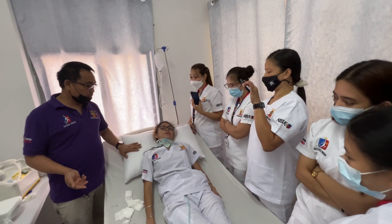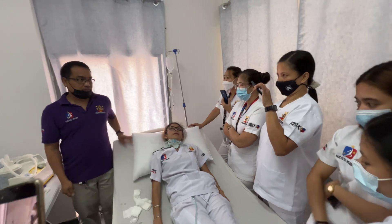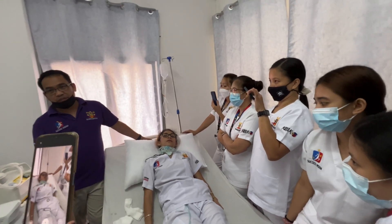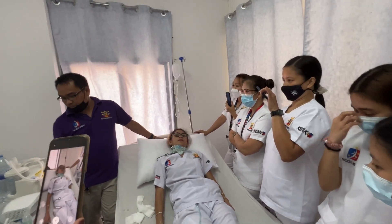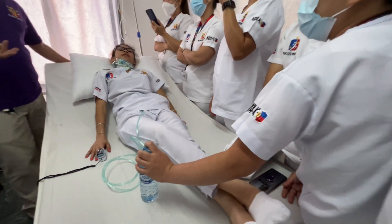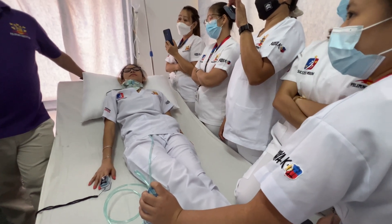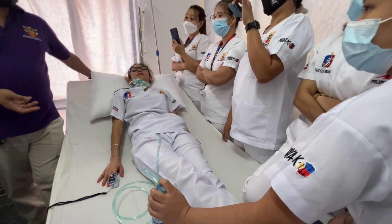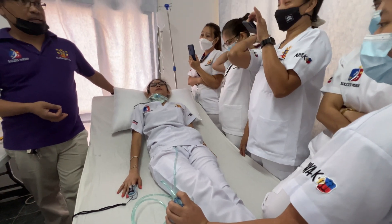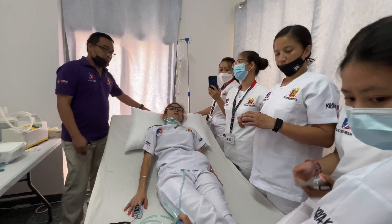I was going to perform the nebulization first. Before you attend to the patient, you have to pre-assess yourself first. If the patient has difficulty breathing and has asthma, you need to administer a bronchodilator to loosen the secretions. Kindly put 0.5 of Ventolin.